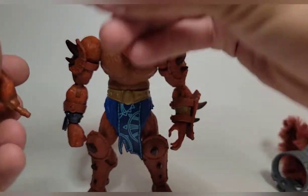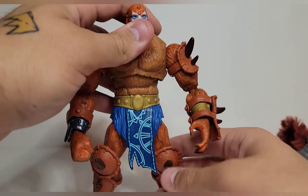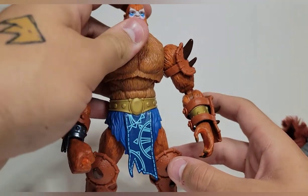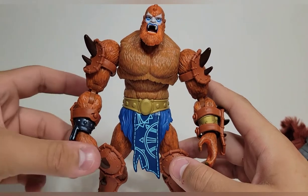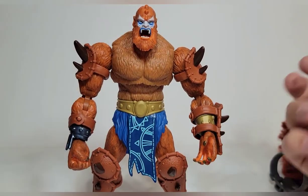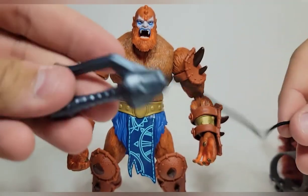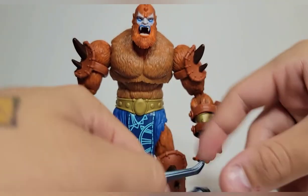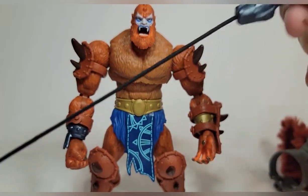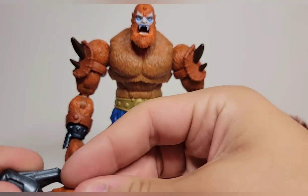He comes with two grip hands so you can dual-wield weapons, plus one fist and one open hand. I think for the $35 price point these accessories are good, but I think we needed a full set of open and fist hands — that's my biggest complaint. His signature weapon is the whip with the rope on it — super nice. A bendy wire would have been incredible like NECA did with their Phantom figure, but we're not that lucky. The silver paint is nice and the grip hands hold it well.